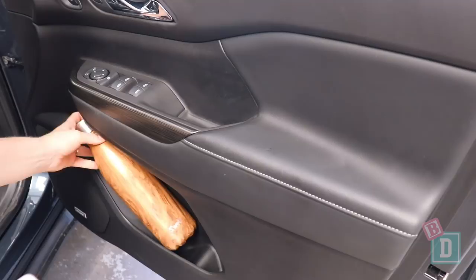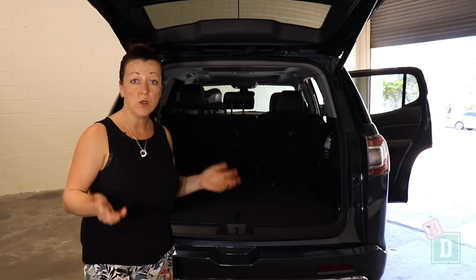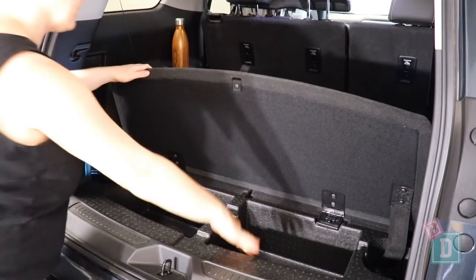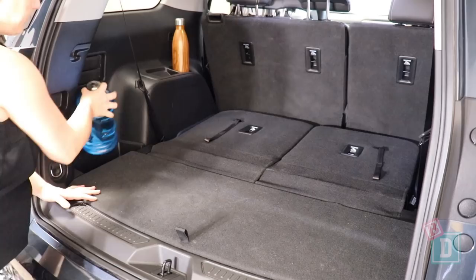The boot door of the Acadia opens and closes with loud bongs, which would disturb a sleeping baby. In the back there is really good storage underneath the boot floor and also a big plastic-lined well on the left-hand side. There are also big cup holders in the third row, so if you're not using those seats, you've got those for storage in the back as well.